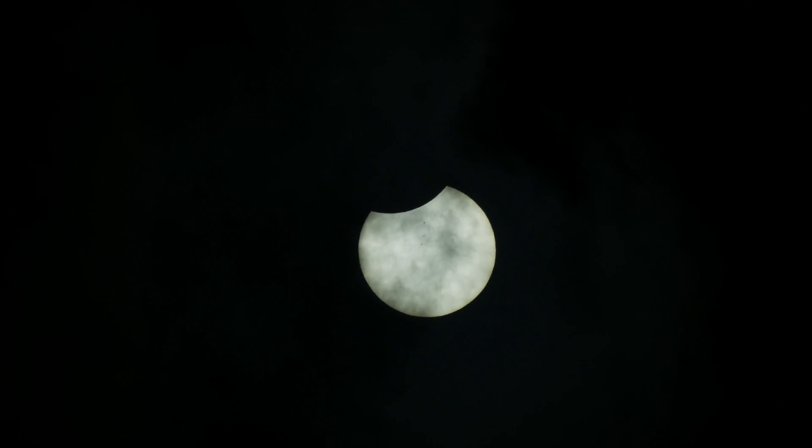I took a shot of the Sun and lo and behold it looked fine — it was not blown out. I could actually see some sunspots on the surface, and I could see that the eclipse had not yet started. So I had my settings dialed in.